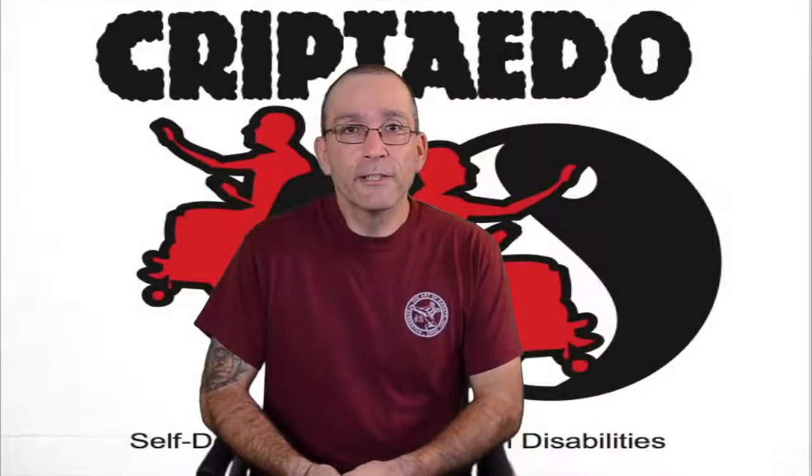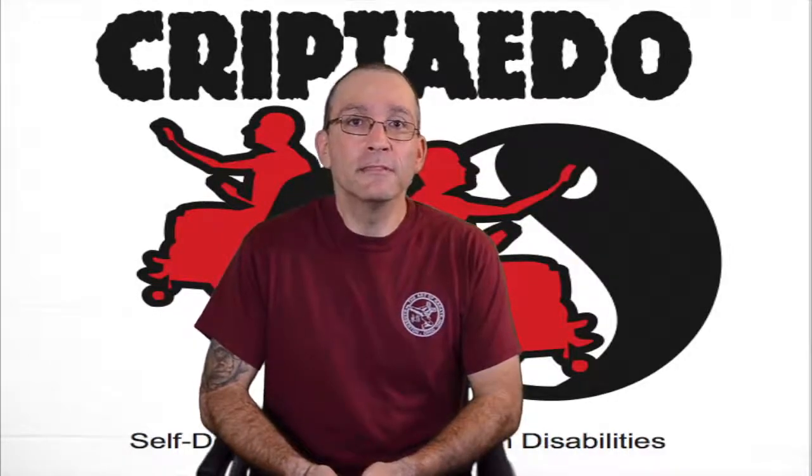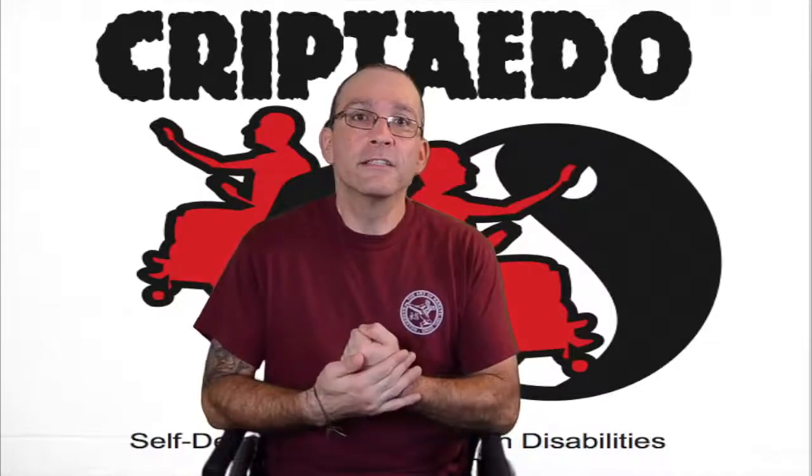Welcome to this episode of Criptaedo. In this episode, we will be continuing our series on bone and hand conditioning. Helping us today will be one of my instructors, Tony Hobson. Today, we will be doing back of the hand conditioning.